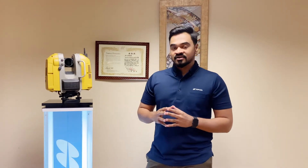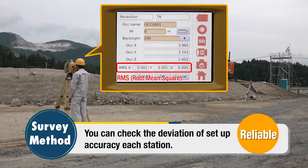You will also have registration using resection and occupation backside methods, which will help you to register your data in the field itself using these survey methods. It also supports the regular tie point method and cloud-to-cloud registration as well.